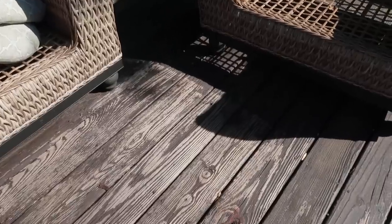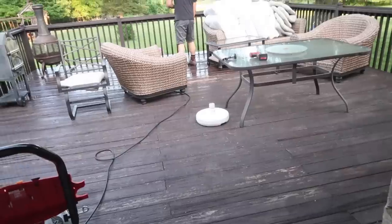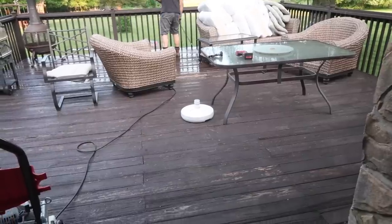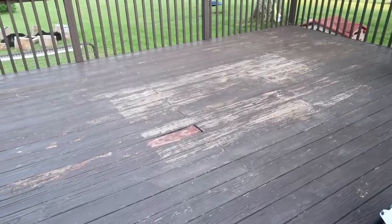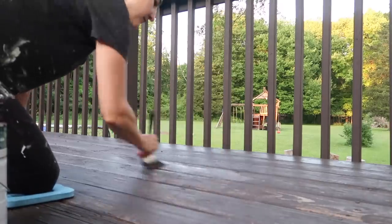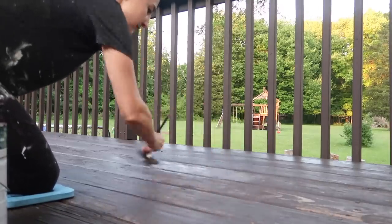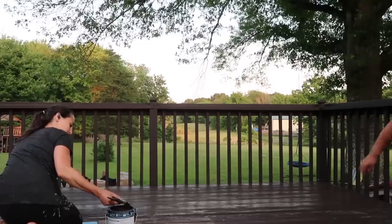The deck floor — I did this project a couple years ago — I had stained the floor and you can see it just didn't hold up so great. I had mistakenly put down a rug at one point and it really damaged the floor underneath; you can see the rug outline right there. So I went ahead and painted the deck flooring with the DeckOver that I've used before. I used it on the railings which have held up great, but the stain unfortunately did not hold up as well as I had hoped.